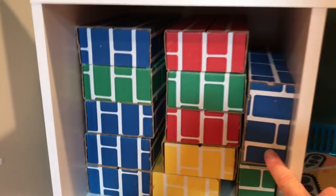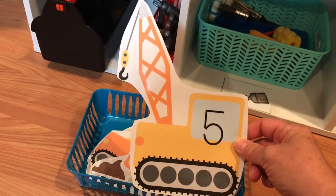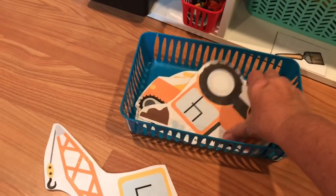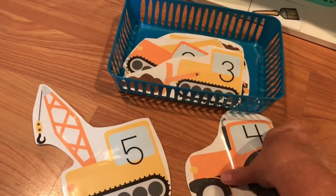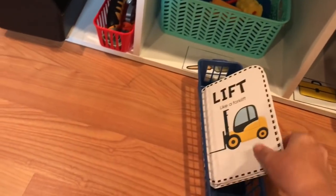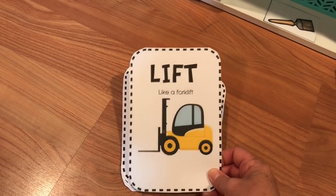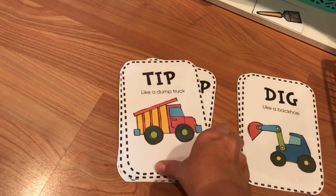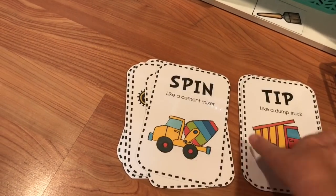I have our cardboard blocks up here so they can build. In here I have two different games — a number matching game that I printed out up to number five, since my kids are all three and under. And then there's this really cute one I found online a couple years ago, great for circle time: 'Lift like a forklift. Dig like a backhoe. Tip like a dump truck. Spin. Stretch.' It's a great large motor activity to do with the kids.